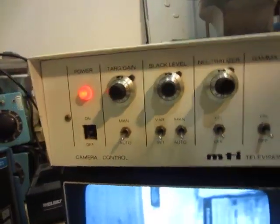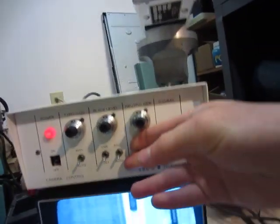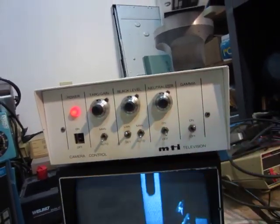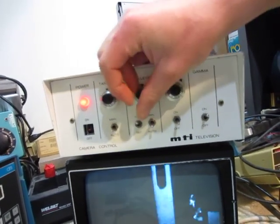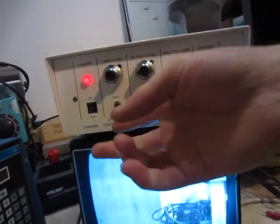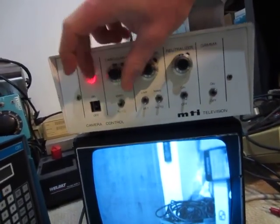I just thought that was pretty cool. This is a Sayoni TV. I don't want it to fall off. It's got a bunch of different controls — that's the black level control. It's got manual and auto. I'm not sure what trigger gain is.